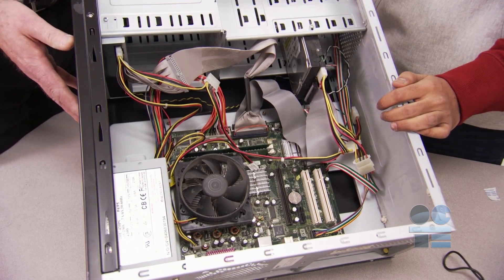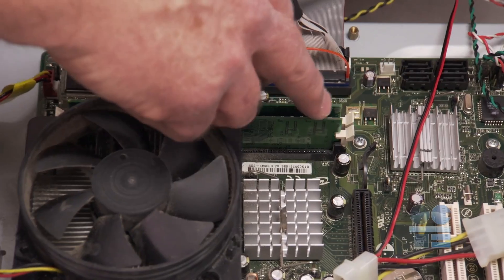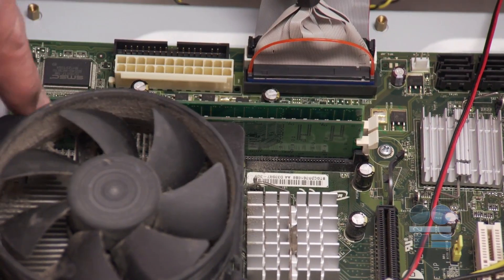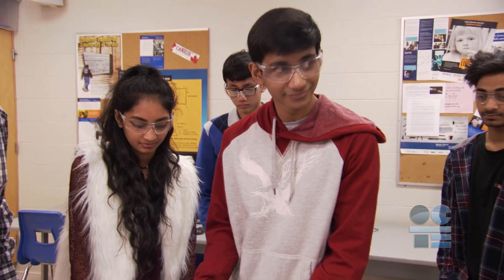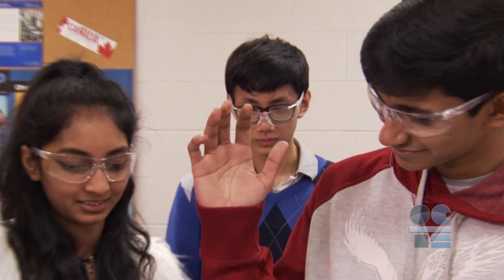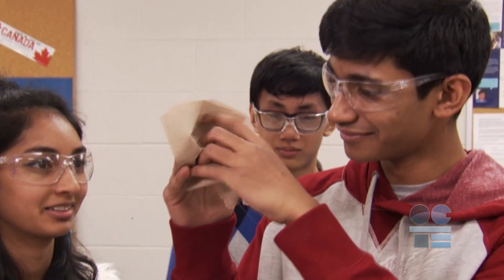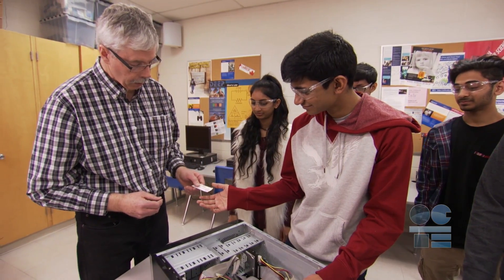Don't forget — inside the computer you will see that there are exposed screws, sharp edges, and even sharp computer components that can easily scratch or cut you. So we need to have a procedure to follow if we get cut or hurt. If you do cut yourself, first put pressure on the cut, elevate it, and tell the teacher. Then follow the instructions from the teacher.